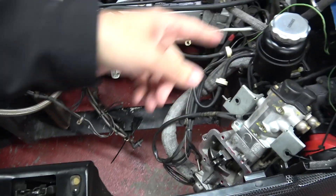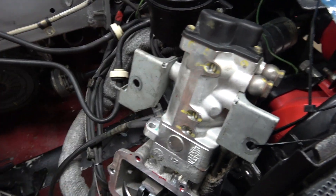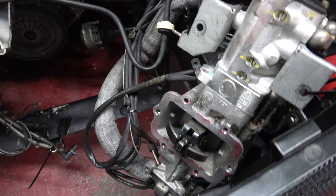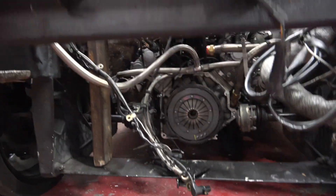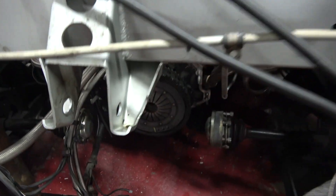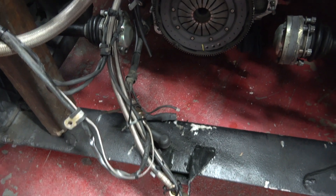This is the F1 shifter. When I swap over to a manual, this entire F1 system comes out — and this is a very expensive piece, believe it or not. The transmission would sit here and go right into the clutch. This is the transmission mount, which tends to go bad from time to time — it's a fairly common thing.